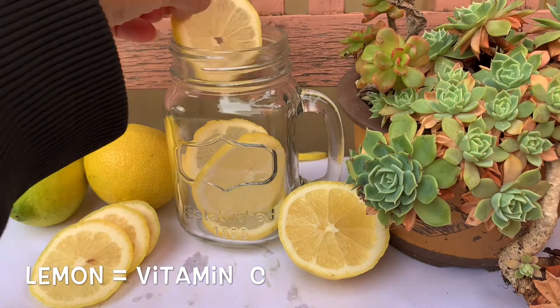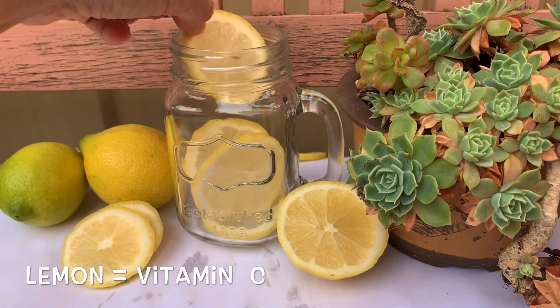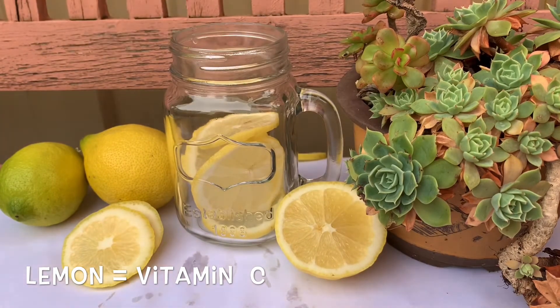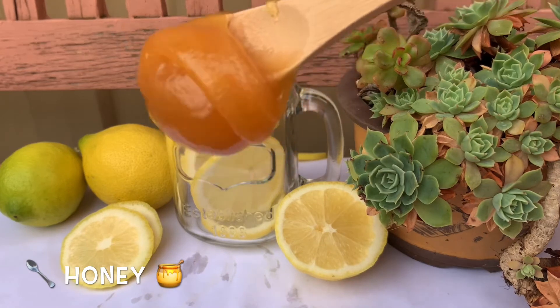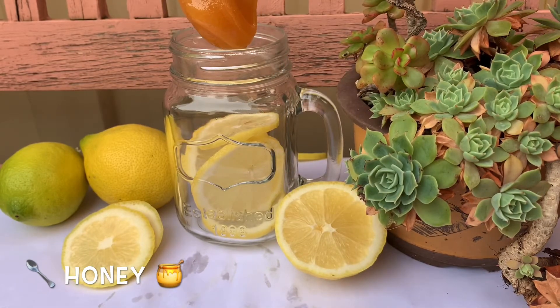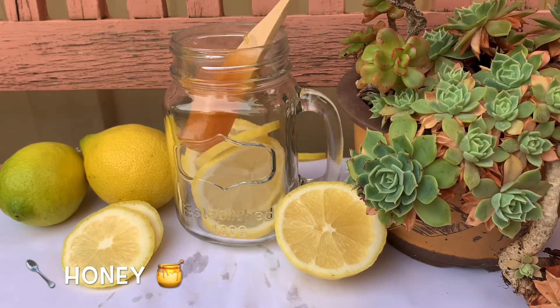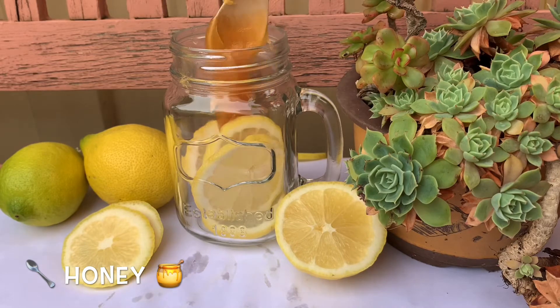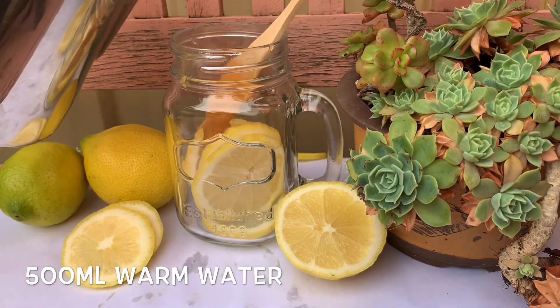Lemons are a good source of vitamin C and citric acid. Add some honey into the jar as well. Both honey and lemons have a lot in common, so after putting your honey in the jar, it's followed by warm water.